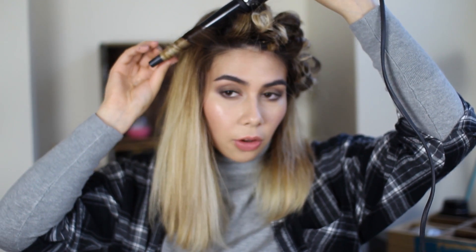This time instead of going in alternating directions I'm going to go all in the same direction, and I'm only going to go back about two curls for each row again. This time I'm just going to make all of them away from my face so that the curls fall away from my face rather than in front of it.